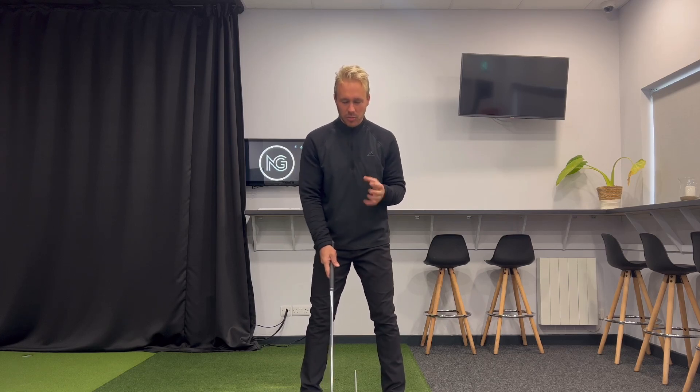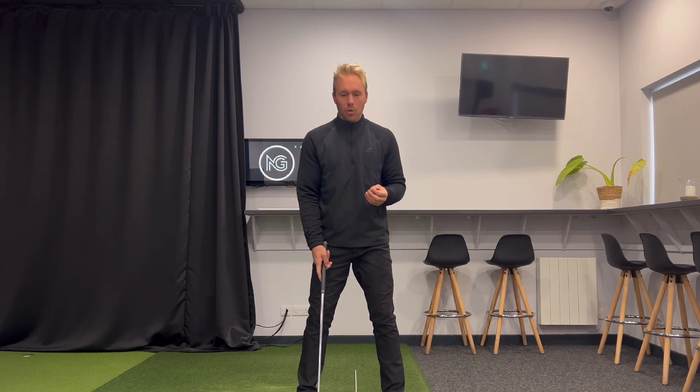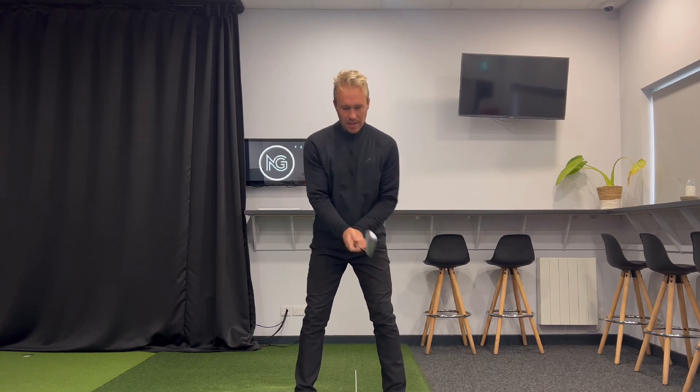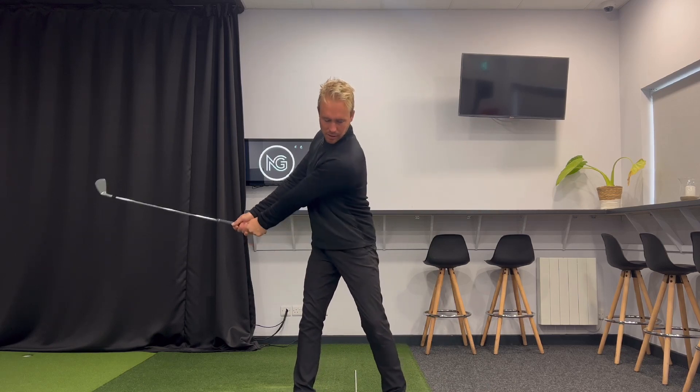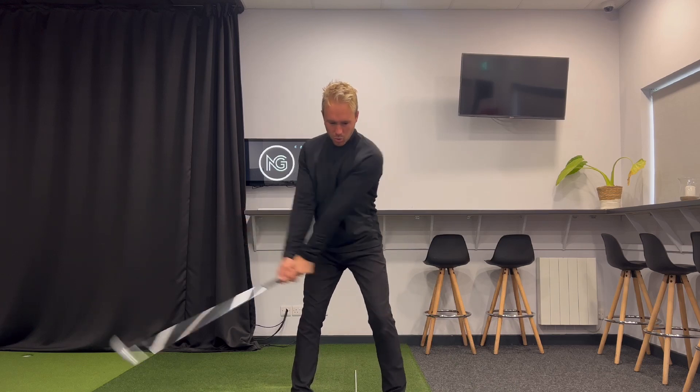In order to get this takeaway started well, in order to get this momentum moving away from the ball well, we want to use the big muscles. You want to use your chest, your shoulders, your core, even a little bit of hips and pelvis. My arms and wrists are quiet — I'm trying to get this momentum started with the big muscles.